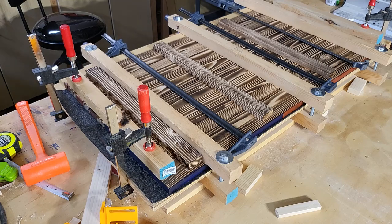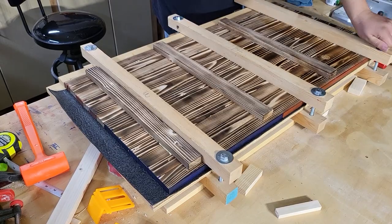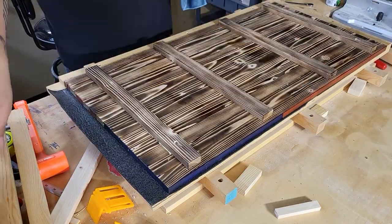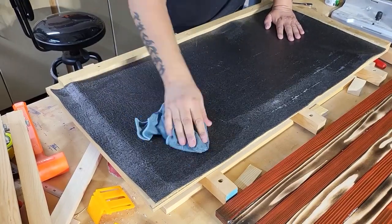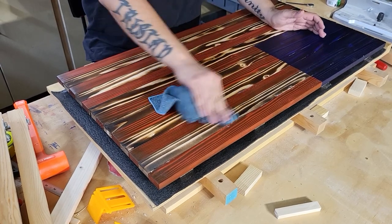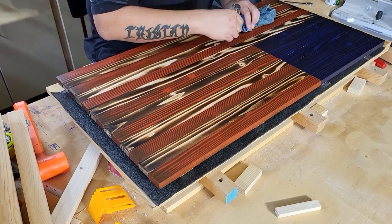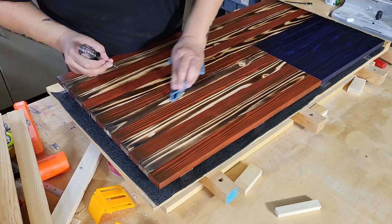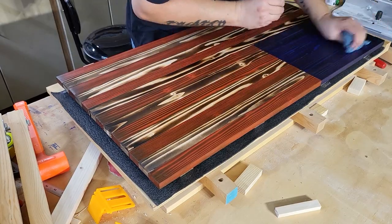At this point your flag is assembled and you can flip it over. Don't let it sit too long because you'll need to flip it and clean up squeeze out on the front before it dries. If you don't have a jig yet, I'll be putting a video out soon with plans, or there are several others on YouTube that work just as well. You can also just clamp the stripes together and put some cauls across them on your bench — you can still do this without a jig, but having one obviously makes it much, much easier.